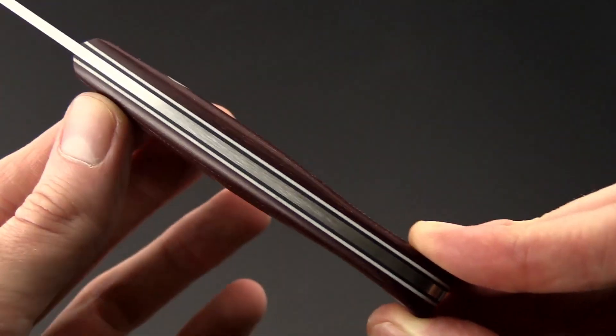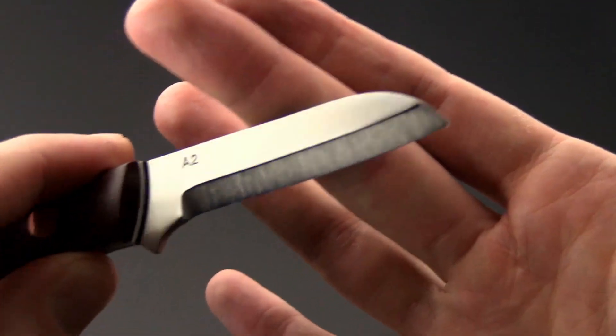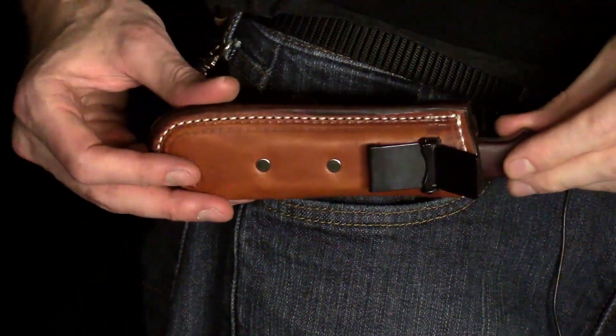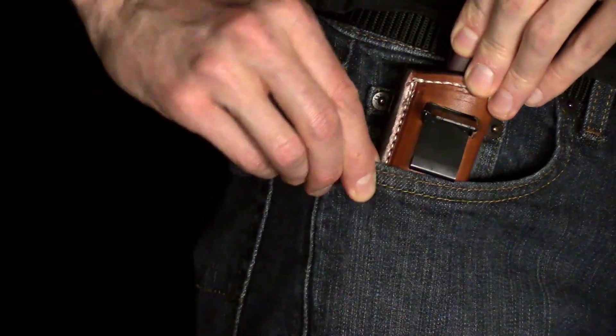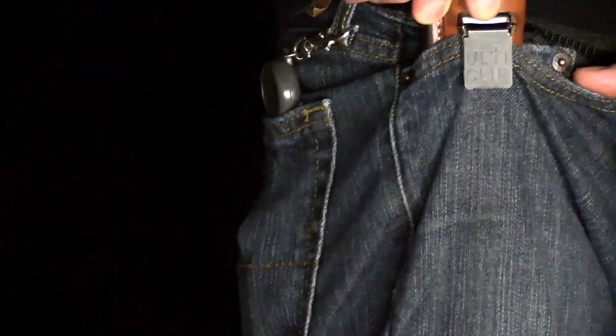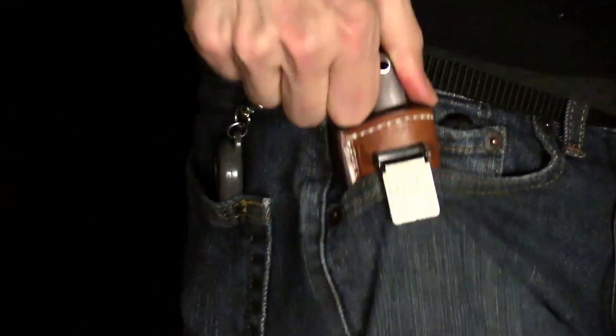We've got a great layered handle here — contoured burgundy micarta with black and white fiber liners. Also of note, you've got a finely crafted leather pocket sheath with an ulti-clip for some of the most secure carry you can find in a fixed blade sheath.